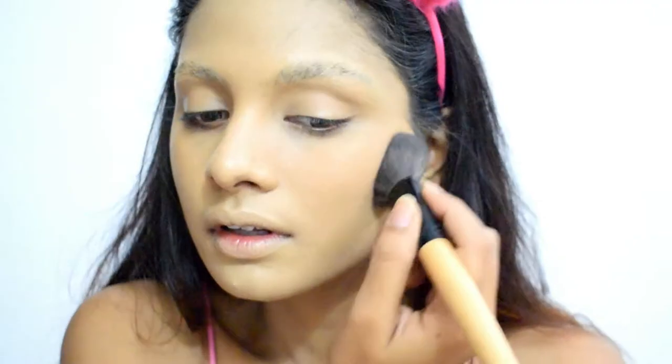Once the foundation is in place, I'm setting it using L'Oreal Paris Studio Fix Powder Plus Foundation in shade EG537.